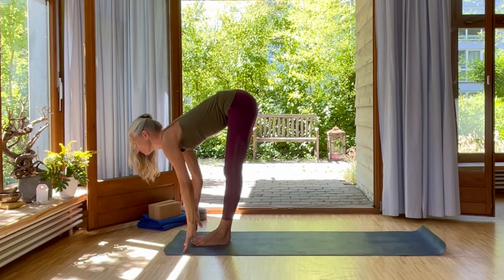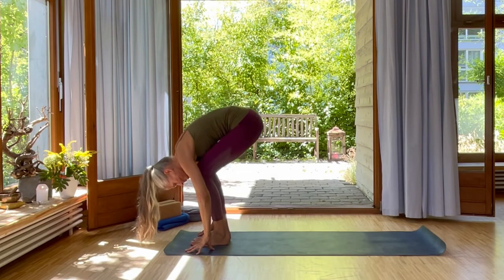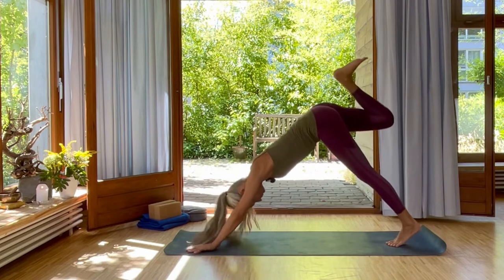Inhale, flat back. Lengthen your spine. Exhale, fold forward into forward bend. Inhale, the left foot back into low lunge. Exhale, right foot up into downward dog split.